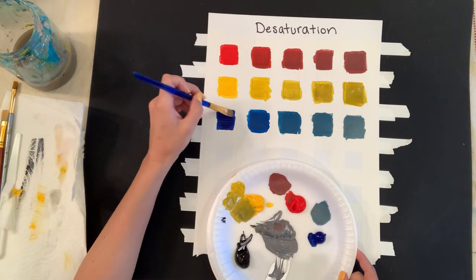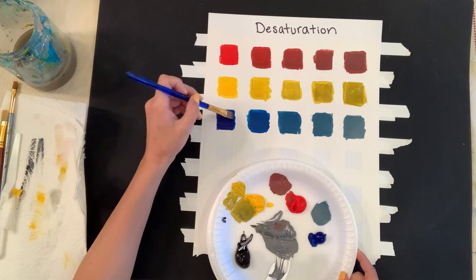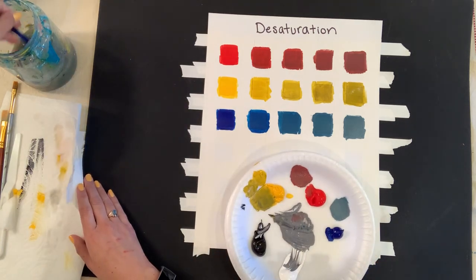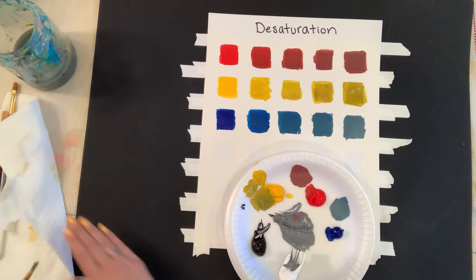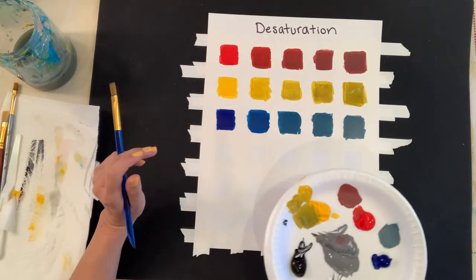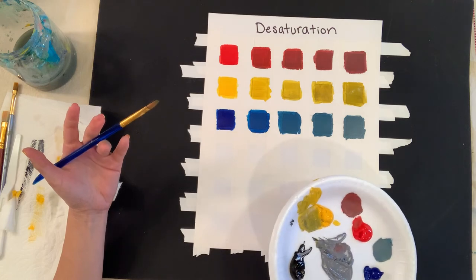I'll add more blue to the original hue just to saturate that first box. As it dries, I can go back and see how everything looks, and I can always fix or adjust as needed.